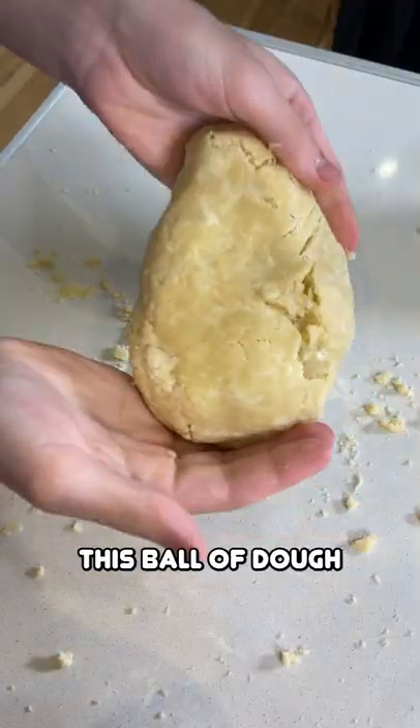Just going to start kneading this together until it comes together into a ball of dough. Tightly wrap it and into the fridge for about an hour and a half.